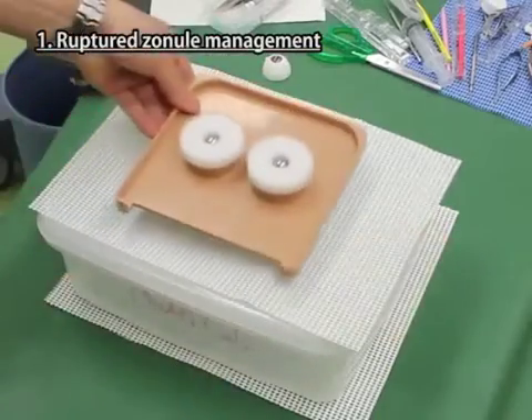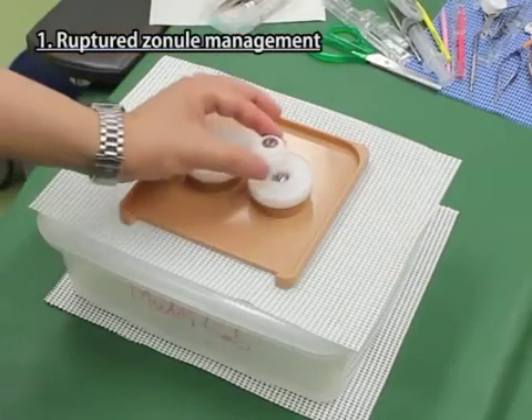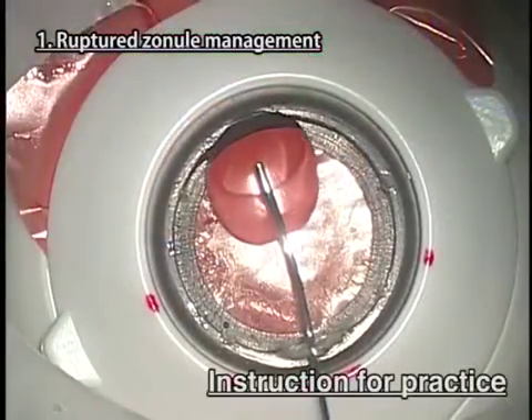Lay the non-slip mats under and on the drainage box. Place the base plate on it. Put the sponge on the iron ball of the right side, left side for deep-set eye, and set the eyeball part on it. Then cover the base plate with the mask.